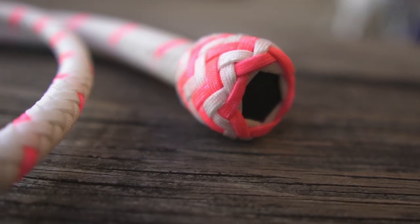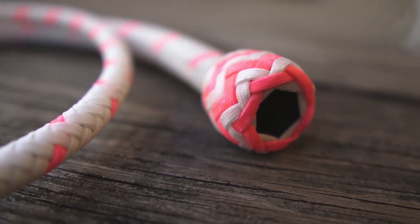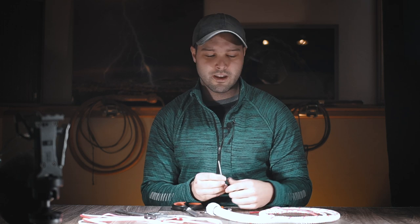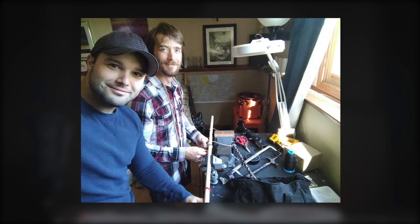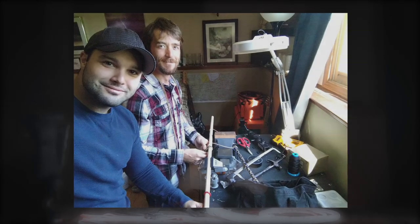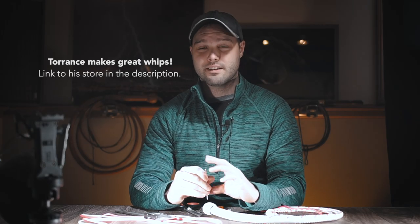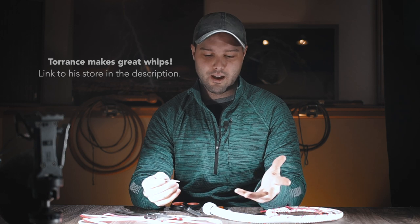Hello everyone, it's Nick from The Whip Shop. I'm so glad you guys are here today. I am excited to teach you guys this brand new knot that I learned over the past few months. I want to say right now that I probably wouldn't be able to make this tutorial and share this with you guys if it weren't for some help from my friend Torrance Fisher of Sorgei Builds. Tori visited me a few months ago over the summer and he sat down and kind of coached me through this knot. So big thanks to him for helping me learn this new knot.